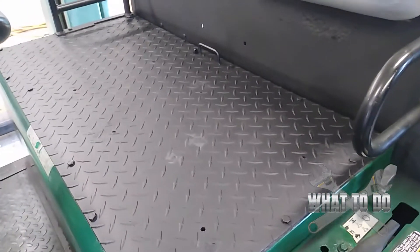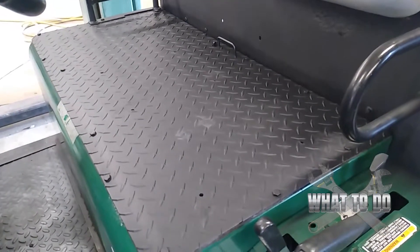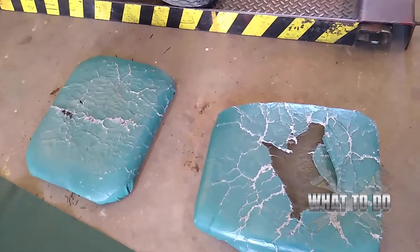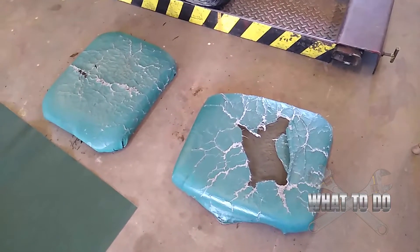Another thing that was in really bad shape on this machine was the seats — they were just real bad, tore up, they got to be replaced. Also the metal underneath, if you remember, was a silver diamond plate. I wanted to repaint that too — I typically don't like chrome or silver on a vehicle. So this is what it looks like now — painted it all black. I think that's gonna make the seats pop out real nice when I put the new seat covers on. I got the seats off and got some nice new hunter green fabric, some vinyl, and we're gonna rewrap them.